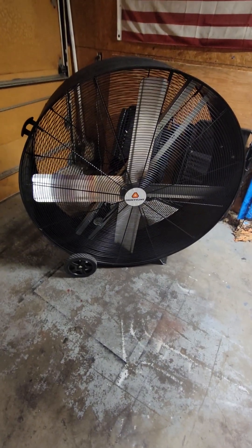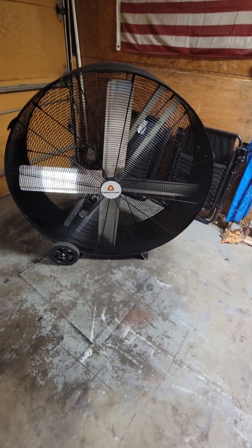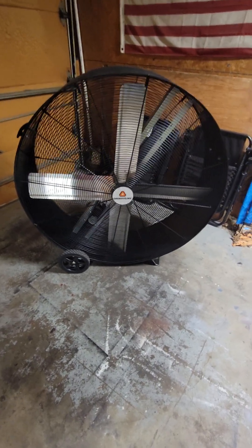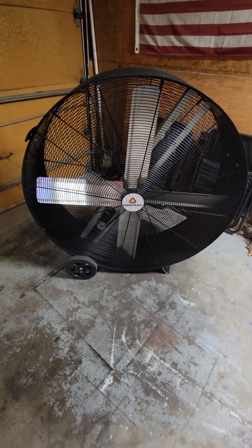We've had it a week and we've used it every night. The temperature is now 100 degrees outside, and even in the garage it's still 91. It feels a lot better with the air moving around you with this fan.